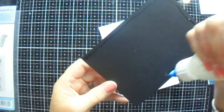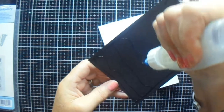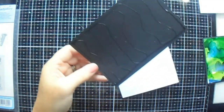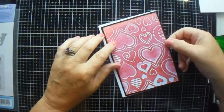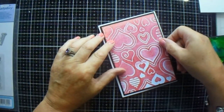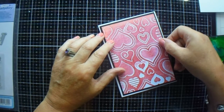Oh my word, I thought, oh my god, I have to go and buy another die cutting machine. And then I thought, no, I can't afford it — I just spent a hundred pounds on crafting supplies!